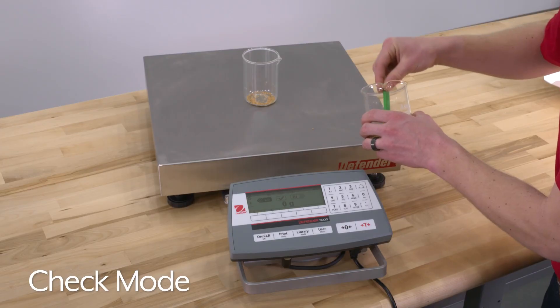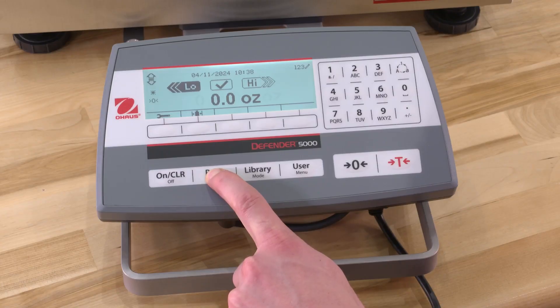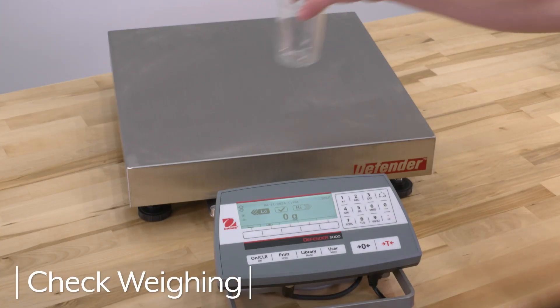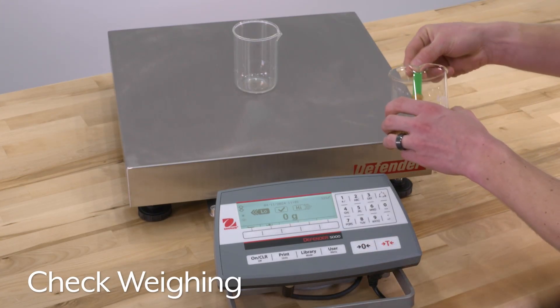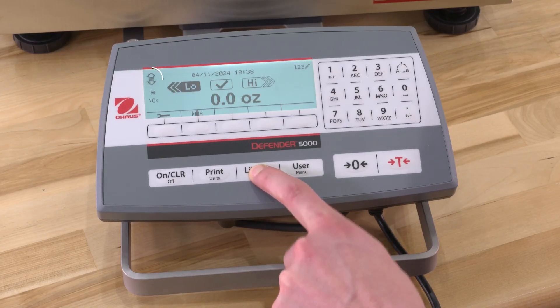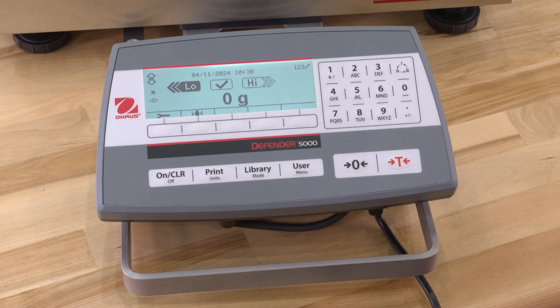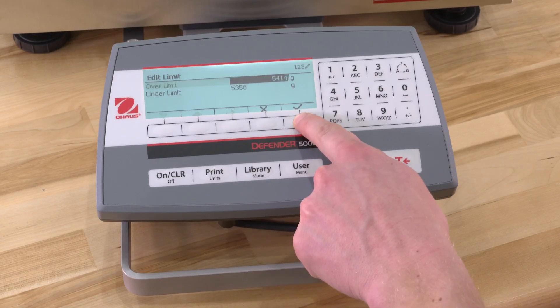Check Mode tells you when you're below or above your target weight. Two different modes can be selected in Check Mode: Weighing and Counting. For this example, we will walk through Check Weighing Mode, while you may use Check Counting Mode — steps to set up are similar. Long press the Library Mode button until the Check icon is displayed.